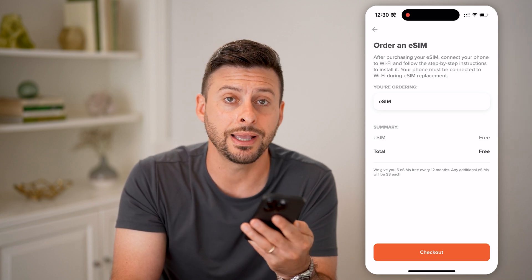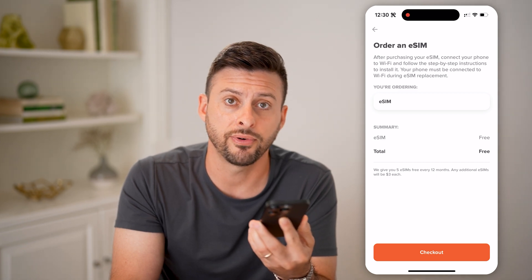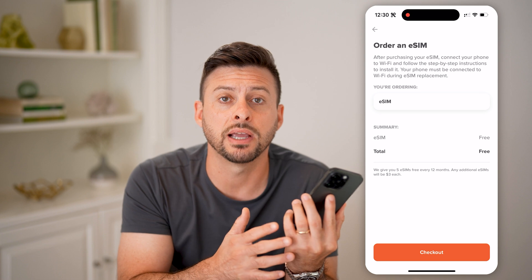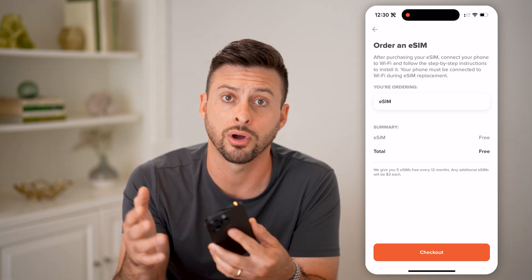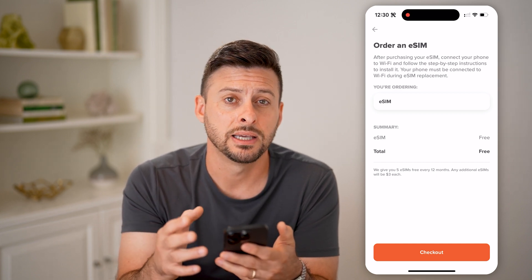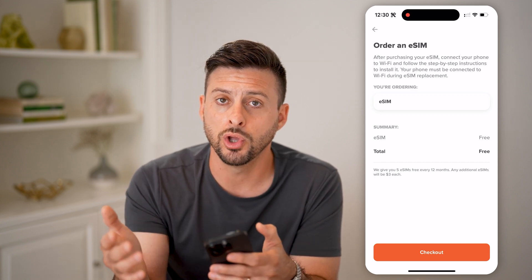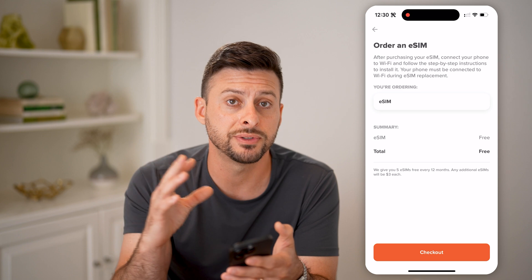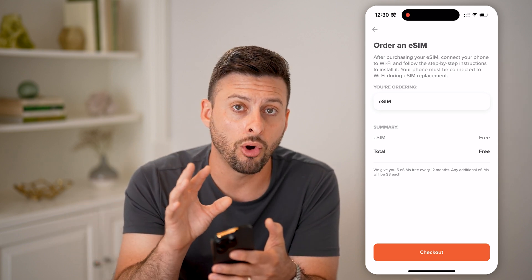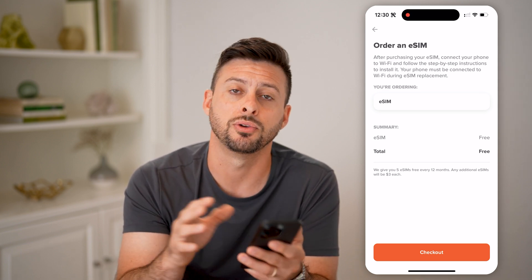Essentially, what this will do is install the new eSIM onto your new phone — iPhone, Android, whatever. By doing so, it will transfer everything: your phone number, your text messages, your phone calls, your voicemail — all of that over to your new device. Keep in mind, after you go through that entire process, your old phone will no longer work with that phone number. All texts, phone calls — all that stuff will be incoming and going to your new phone after you transfer through this eSIM.